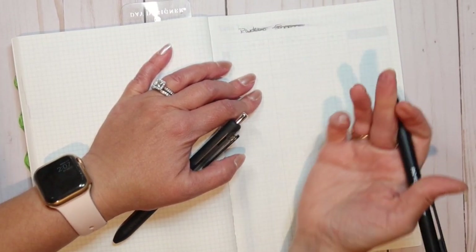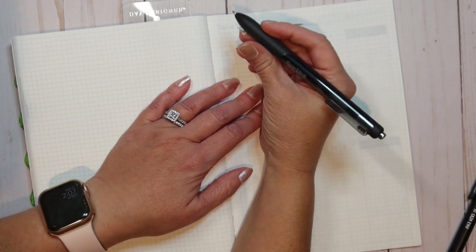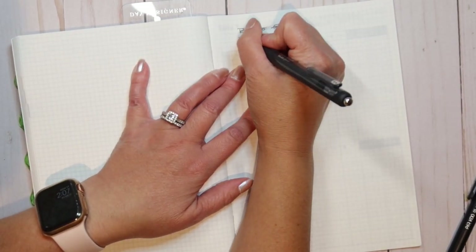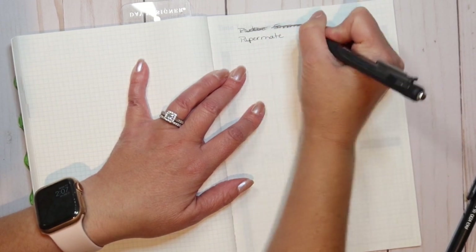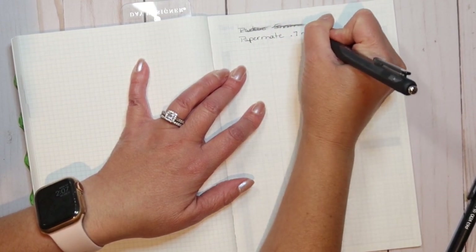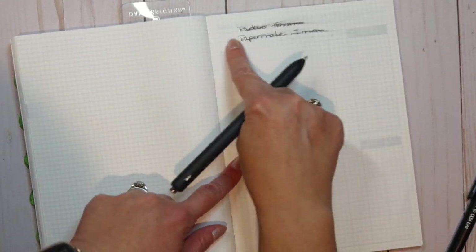Okay, doing the smudge test immediately — yes, it does smudge. Let's try the Paper Mate InkJoy. All gels smear, and it smeared pretty similarly — maybe the Paper Mate just a tiny bit lighter.